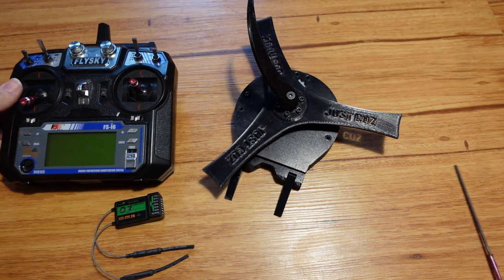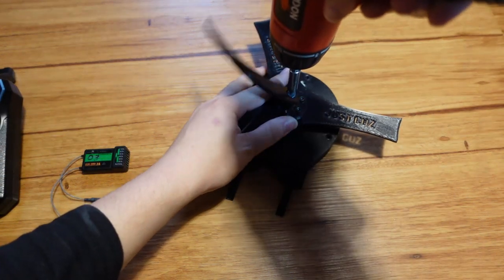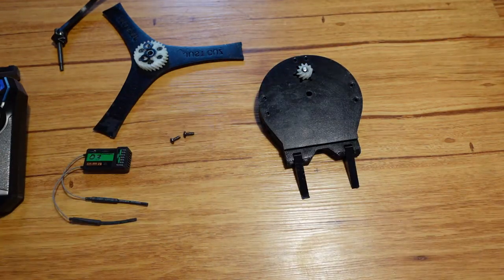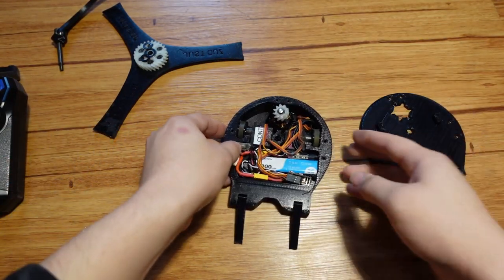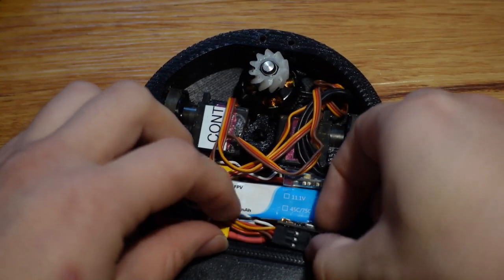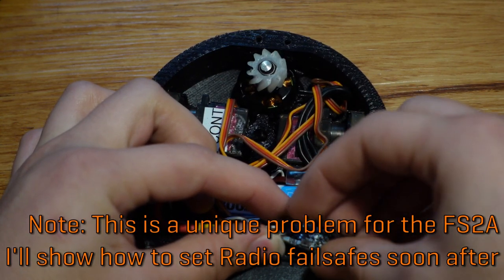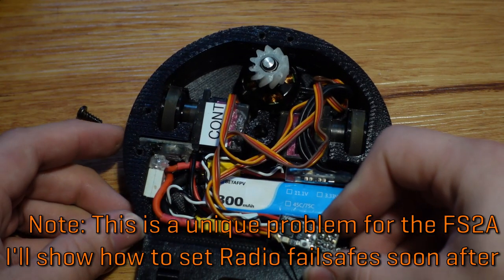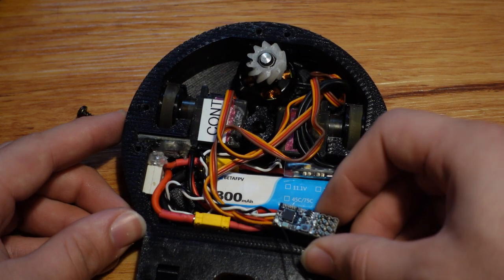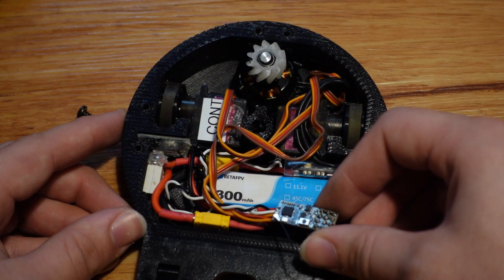Now I can turn the radio off because the robot is off. Next, we just pull the robot apart. So now I've got the lid off and we can see inside the robot. This is the FS2A receiver. The problem with this receiver is that it doesn't give a crap what signal you might have told the radio to send just before it turns off — it's going to just do whatever it feels like. This receiver has its own onboard memory to determine what type of signal it should send when there's no signal from the radio.